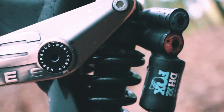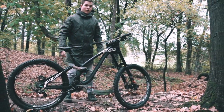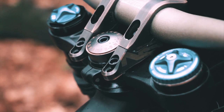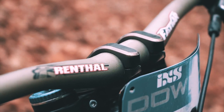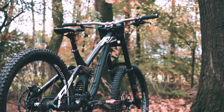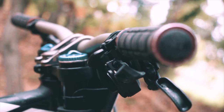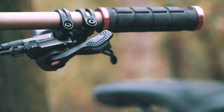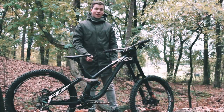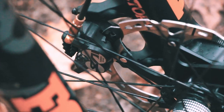Onto the cockpit — here's the NS Bikes direct mount stem that came with the bike, holding on to this rental fat bar. I'm not 100% sure about the width but I'll put it in the video. I'm also using Lizard Skin grips, which really help prevent arm pump. For brakes, I'm using the Shimano Saint on the front and rear with 200 millimeter rotors.